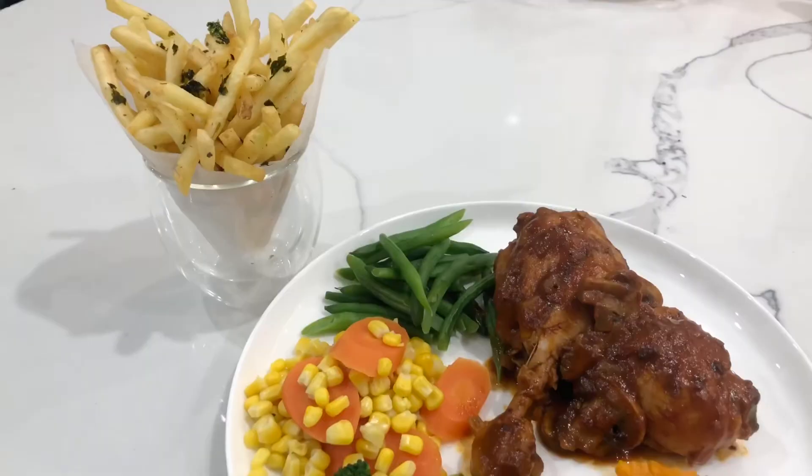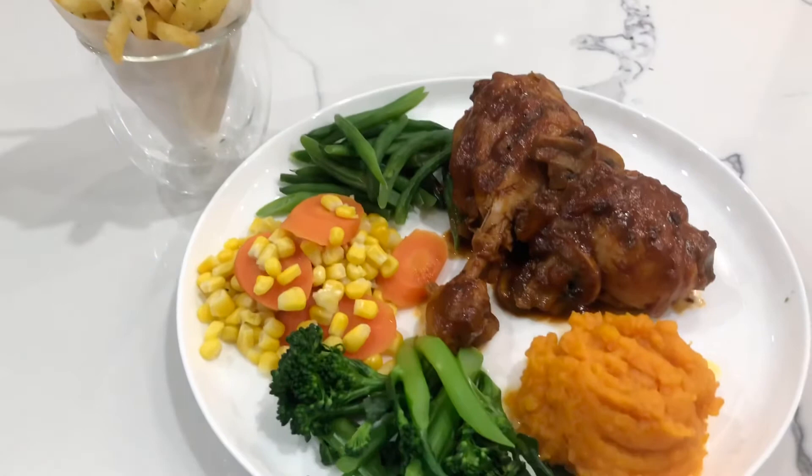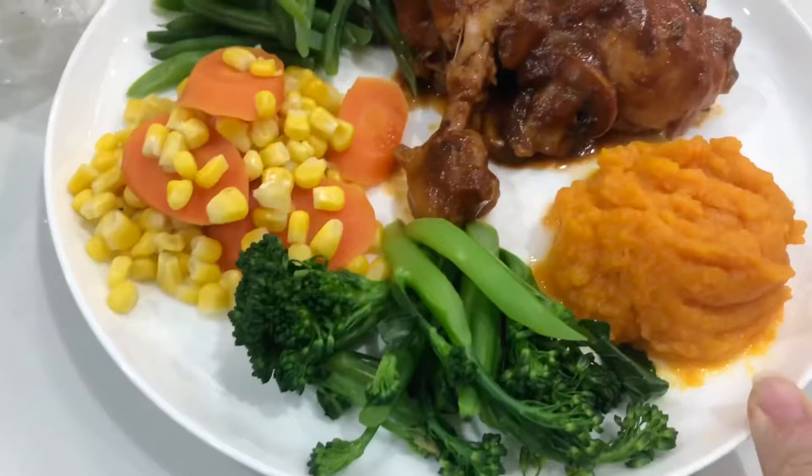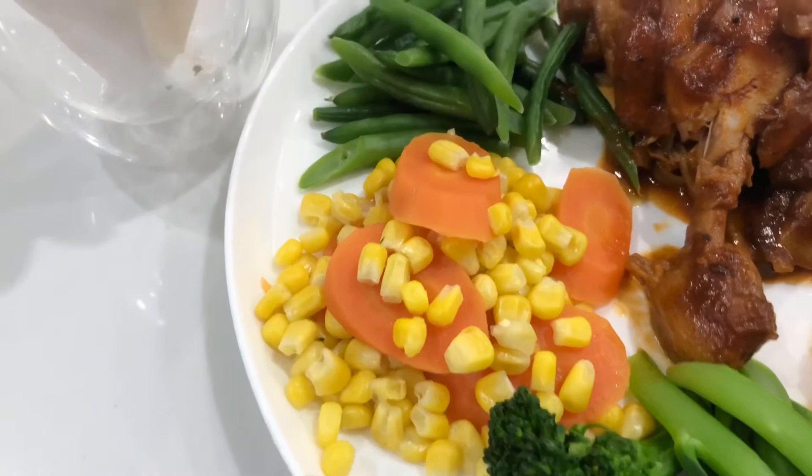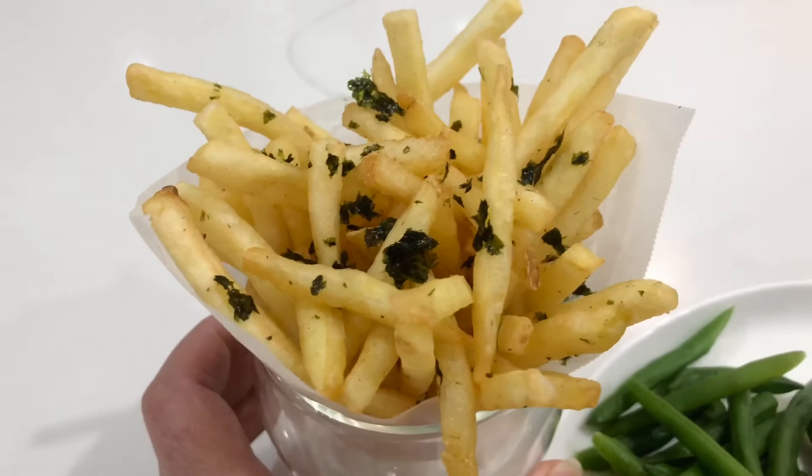Mình muốn nói cảm ơn với các bạn đã cùng nấu món ăn này với mình. Đây là dà hầm kiểu Tây nha các bạn — ở đây có bí với khoai lang nghiền, mình cũng có bông cải, bắp, cà rốt với đậu ăn kèm.